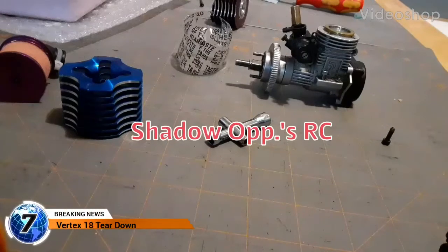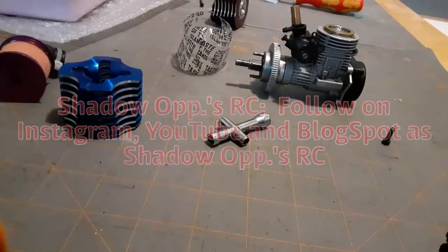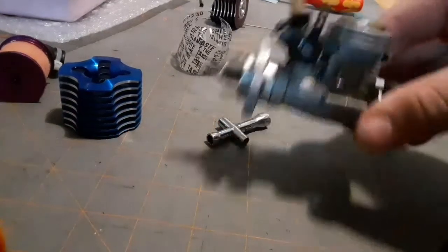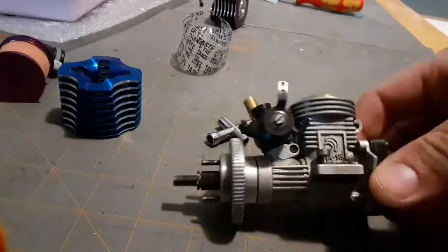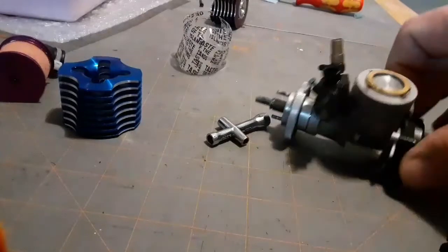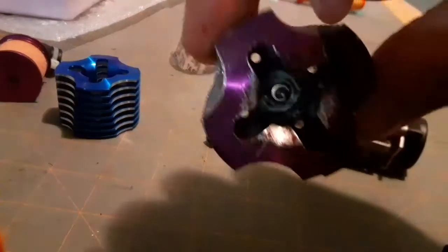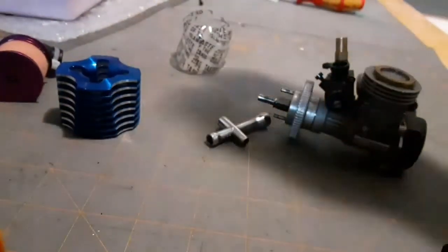Hey all, this is Eric with Shop Ops RC. I'm going to do a complete teardown of my Vertex 18 engine for my Red Cat Racing Shockwave Nitro RC car. I have the head off already because I dropped it by accident and broke one of the cooling fins off, so technically this would still work.